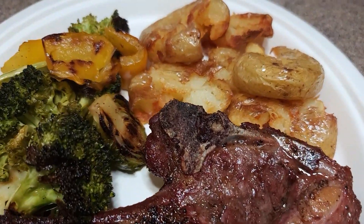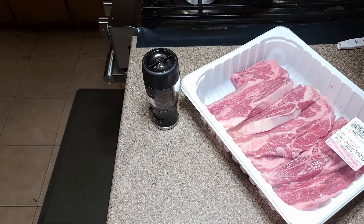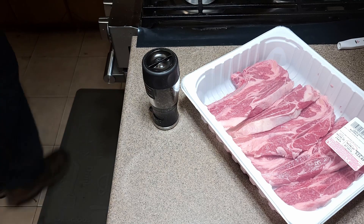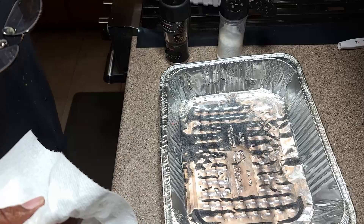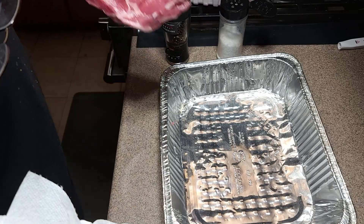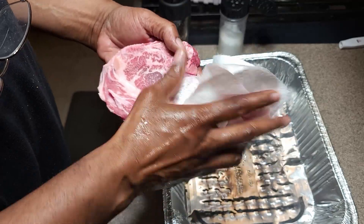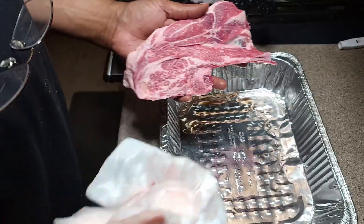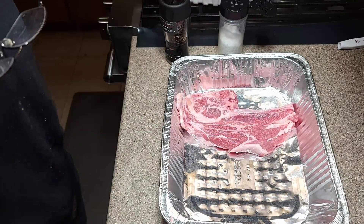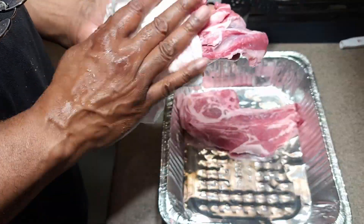Welcome back to Everyday Cooking. Today we're doing lamb chops. It's Monday — we've got brussels sprouts, broccoli, and a yellow bell pepper, and we're going to do a fried smashed potato. As we get started, we're going to wash our meat off — not because it's dirty, but just to get rid of any gristle. You don't want to be chewing on a little shard of bone.